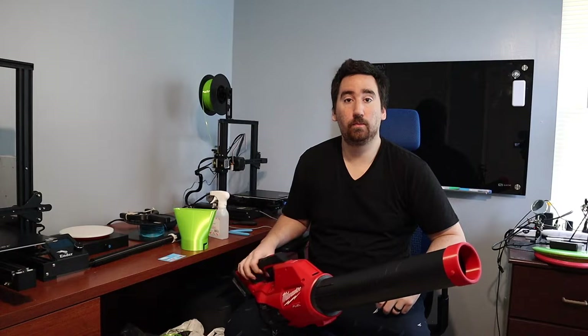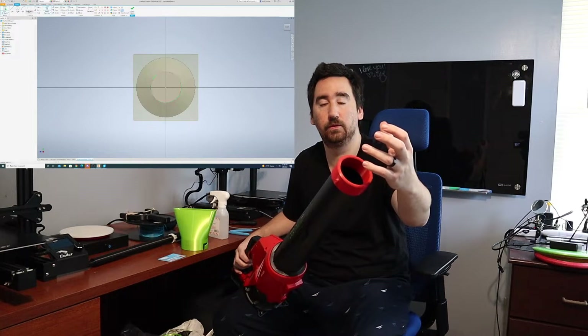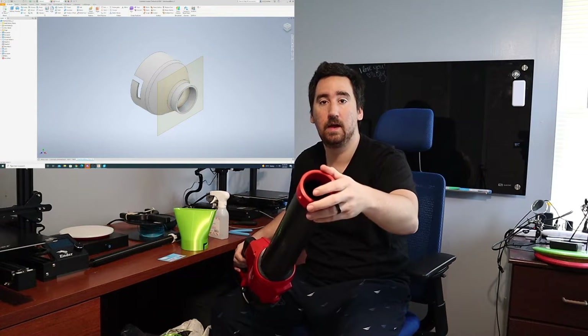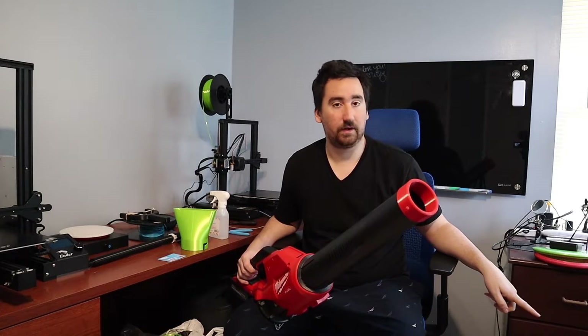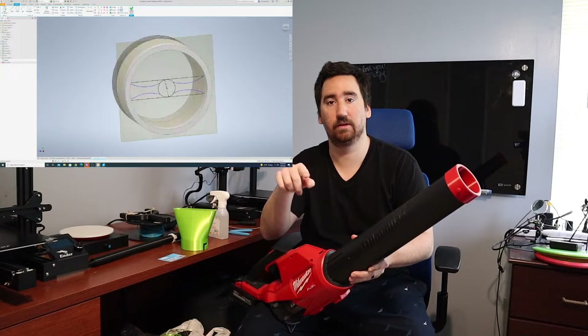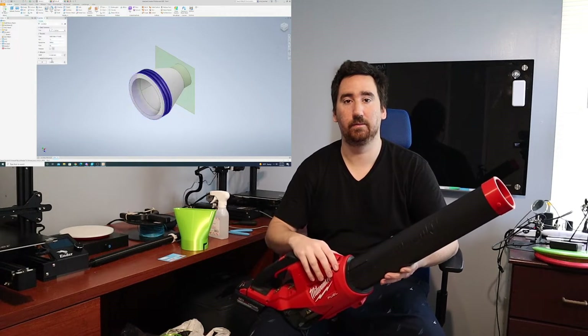Since every air mattress or pool probably has a different size, my idea is to take the attachment base and extrude it out to a little hole — probably a little smaller than the inlet on the blower — and thread that hole so you can design a little nozzle that screws into the end of the attachment. For my specific air mattress I'm going to design two different tips: one that goes around the whole port and has a center punch that pushes the flap down, and a second one that's just a half circle that will push right into the mattress.